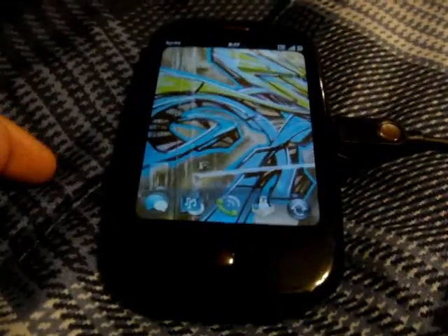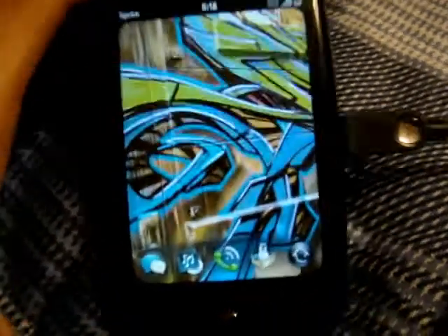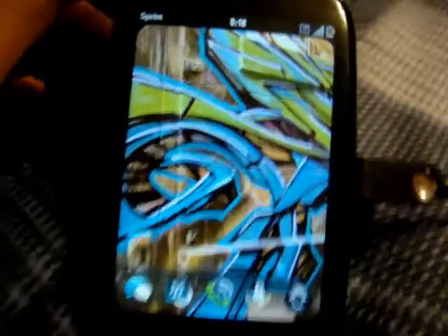Hello YouTube, it's Palm Pre-Reviewer here. Today I'm going to show you how to get themes for your Palm Pre.